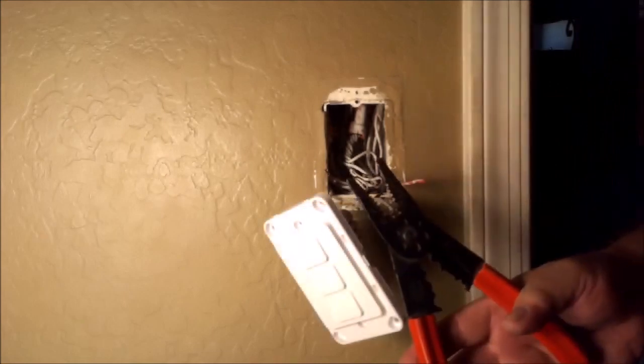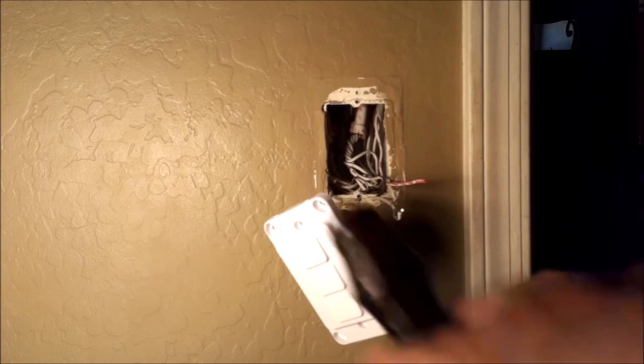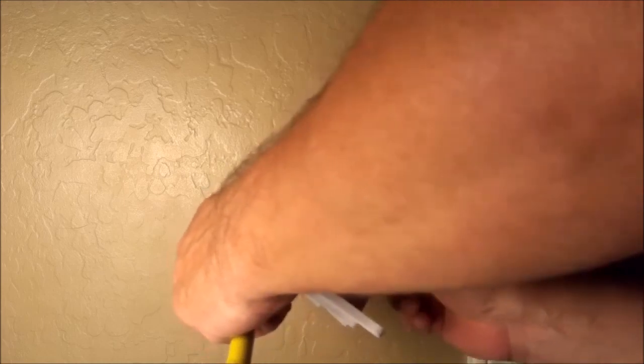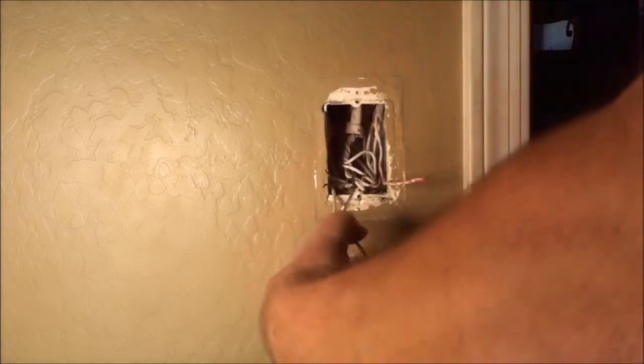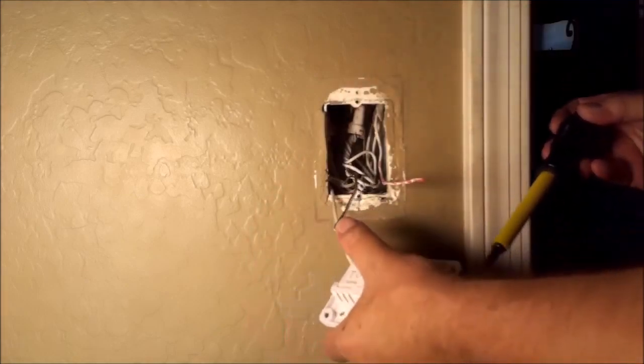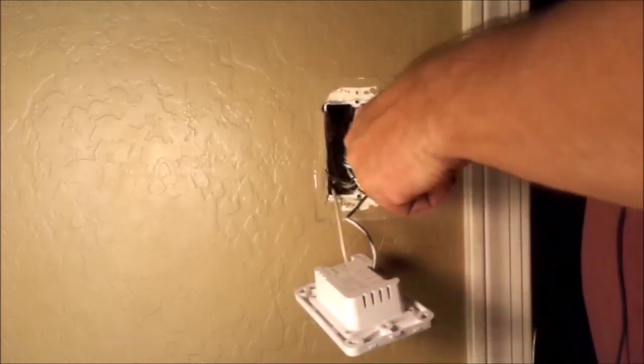This is the live wire. I've turned the power off. Trim the end of the live wire and we're going to stick the live wire into the line terminal. Now we've attached the live wire.